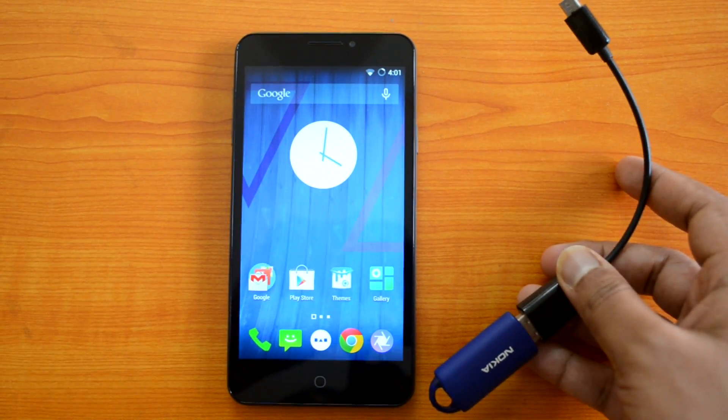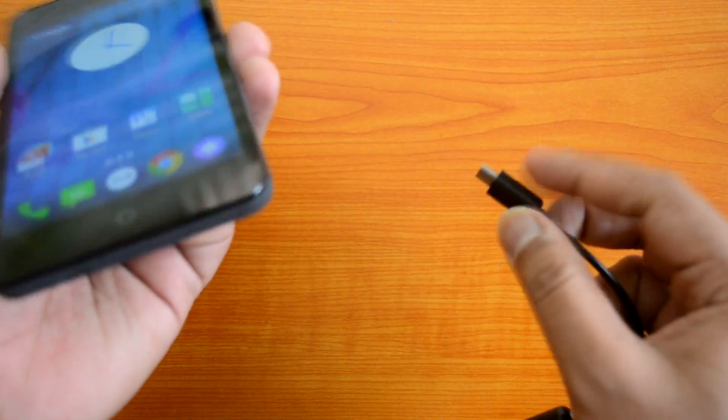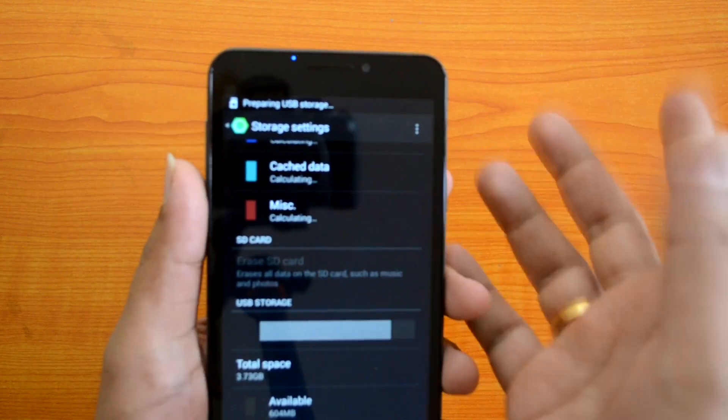We'll insert this cable into the phone, and we have a USB pendrive connected. Let's see if this is detected by the device. Here we go — you can see "Preparing USB storage," which means USB OTG is supported on this device.